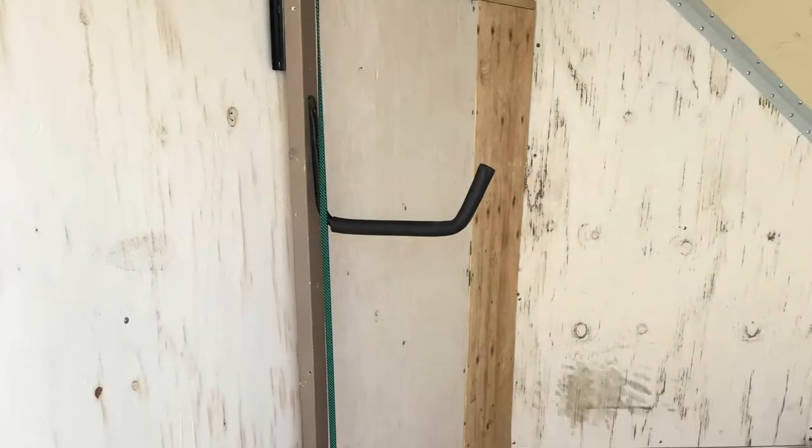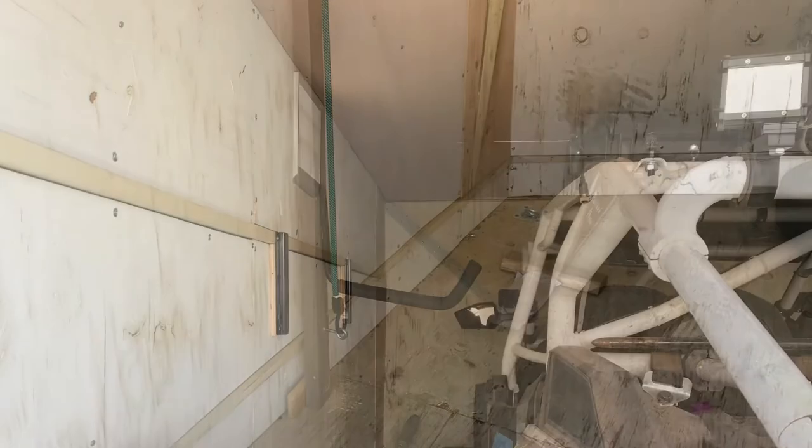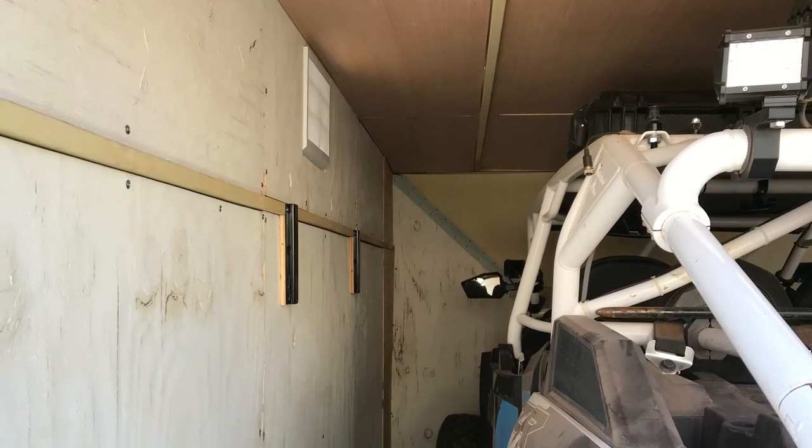Here's one more look at the final product. I stored my bungees that are the right length on the bracket as well, and here's a shot of them out with my razor in so you can see how much it's out of the way.